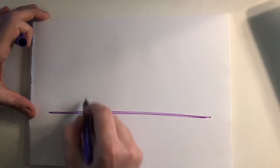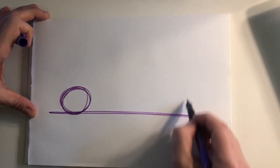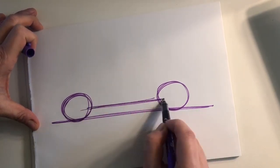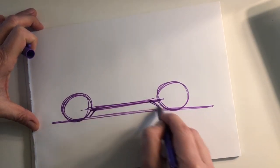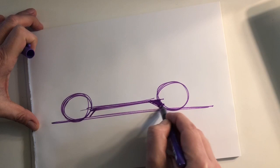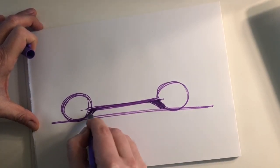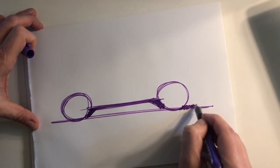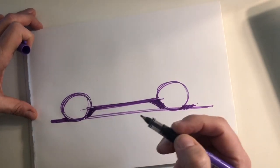I start with a side view. Sorry for the noise — it's my bracelet that has a metal lock, and it's that one that makes a lot of noise when it's touching my table.